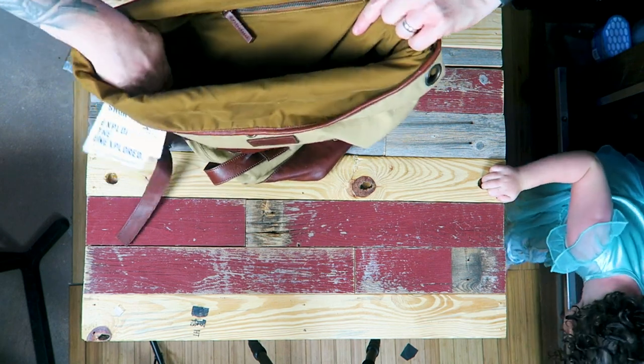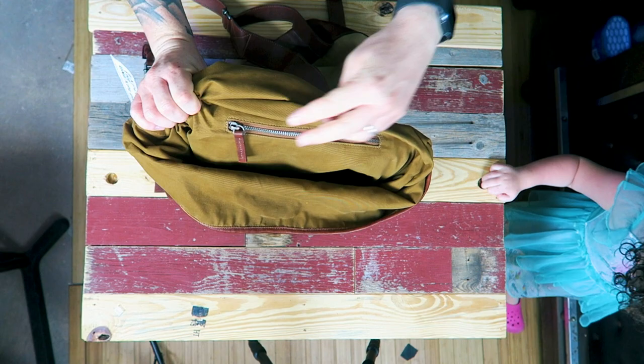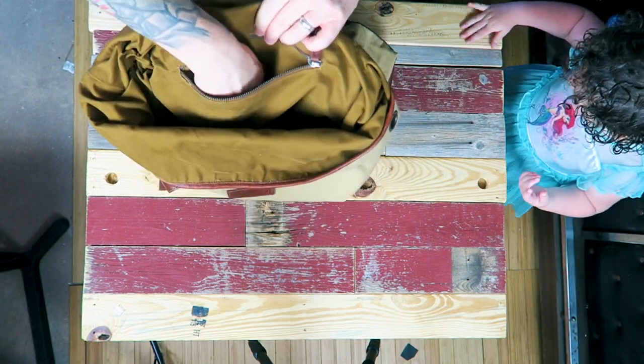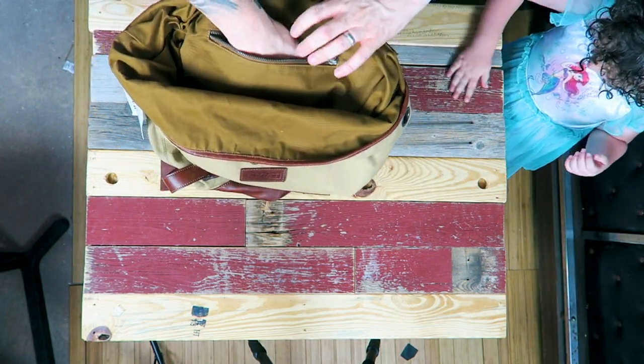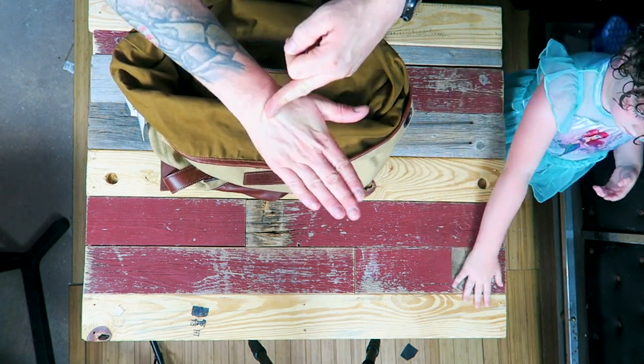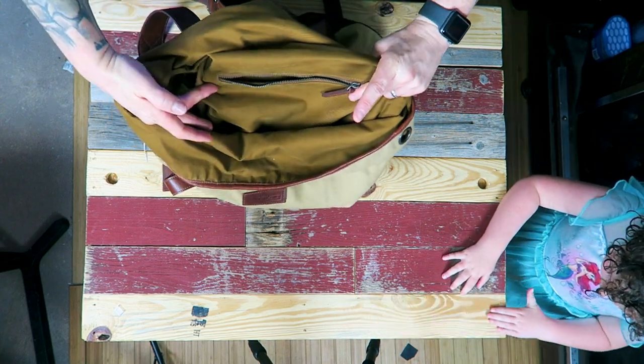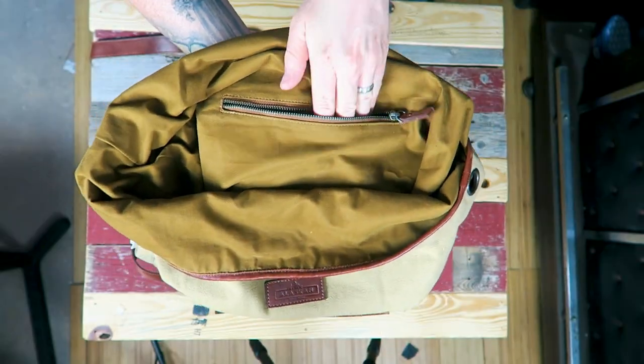Across the back we also have a zipper pocket that's not too deep — I'd say maybe five or six inches deep and about six to eight inches wide.